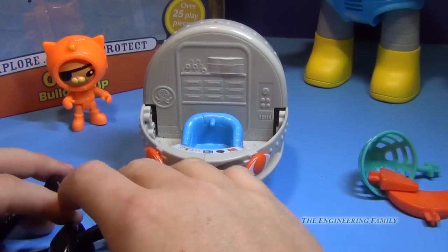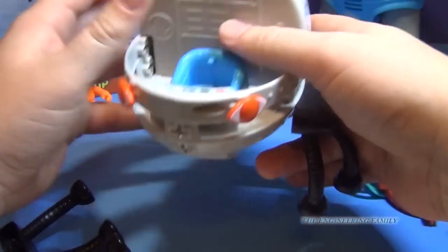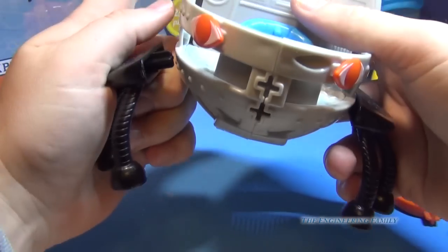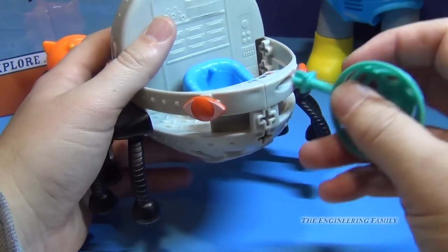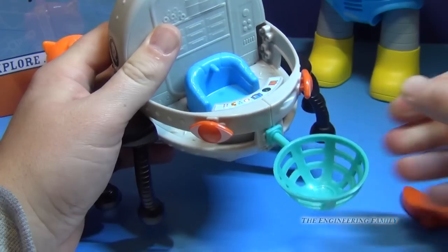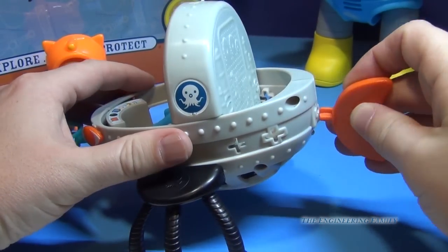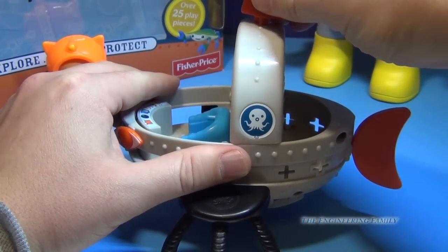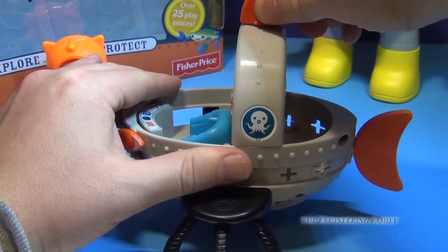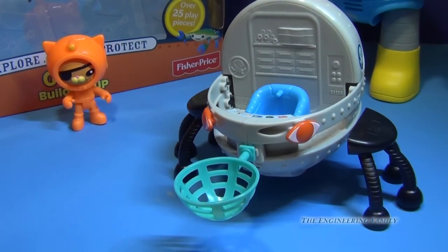You can make it into a rescue vehicle for different fish. So you put on the legs like this, you put the basket in the front, and you put the tail fin in the back. Now there are at least 12 different setups you can do. This is the rescue one.